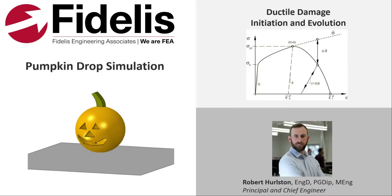Hi everybody, and welcome to another installment of Fidelis Fun Features, where we showcase some of the more advanced features of Abacus in a fun and interesting way. Today, Dr. Rob Hurlson, co-founder and chief engineer of Fidelis, will be utilizing the ductile damage feature to virtually smash a pumpkin on the ground in celebration of All Hallows' Eve. We hope you enjoy and have a safe and happy Halloween.